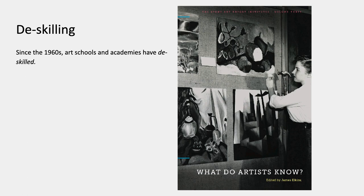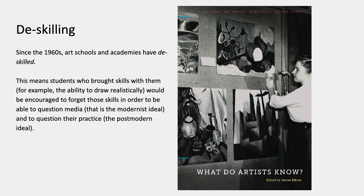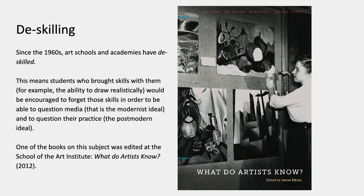Since the 1960s, art schools and academies have pretty comprehensively de-skilled. There are many fewer skills in the 21st century in art schools than there were even 50 years ago. This means that students who bring skills with them will probably be encouraged to forget those skills in order to question media or their practice. I've been on admissions committees where I've seen candidates for MFA programs be turned down because they have too high a level of skill in certain media — usually drawing or painting. The idea is that sometimes it can seem as if such a student cannot be de-skilled; if those habits are really strong, that student effectively is not teachable if by teaching you mean radical de-skilling and interrogation of existing customs and habits.